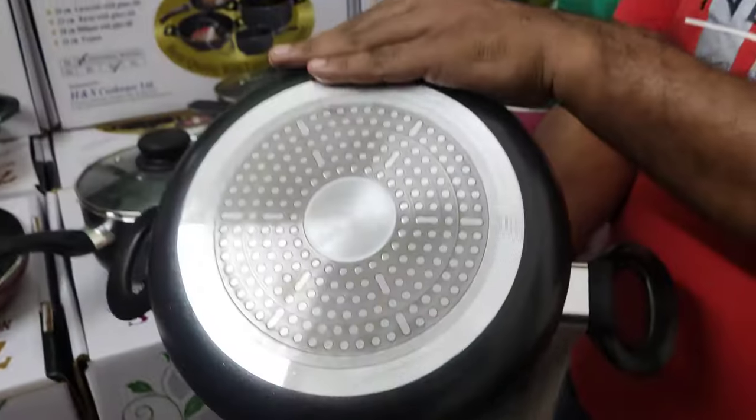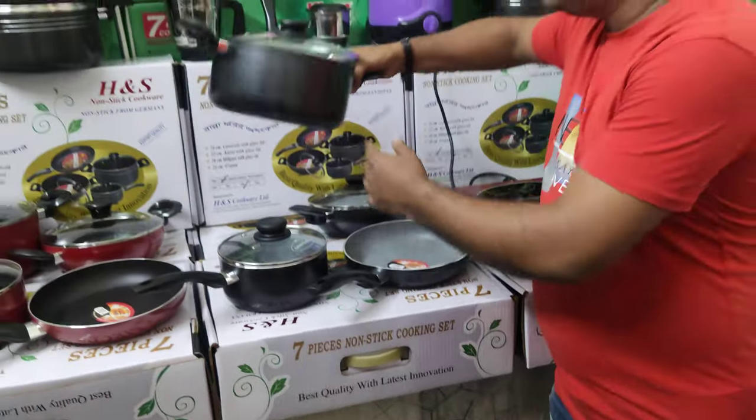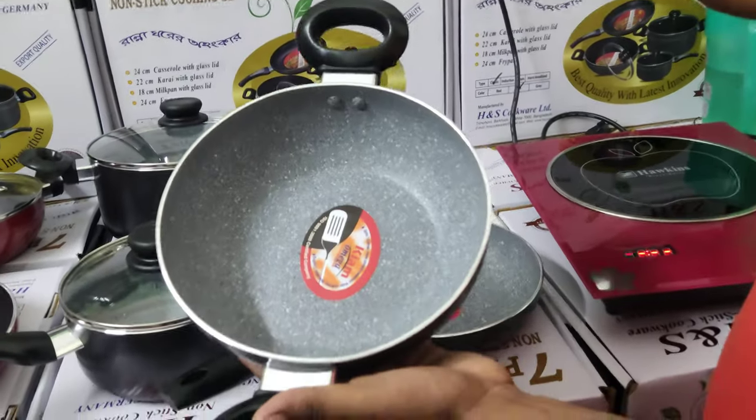We have an induction layer, halogens. We keep the perfect water and warm. This is 1-1 inches. This is 1-2 cm.